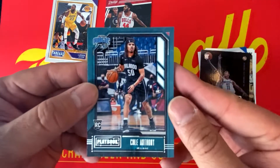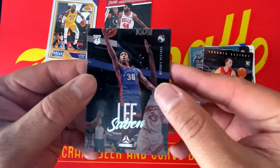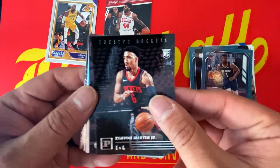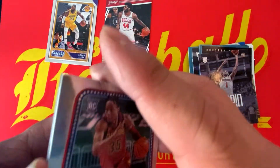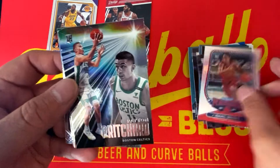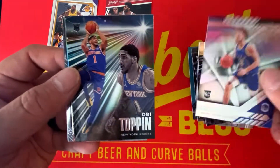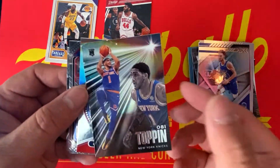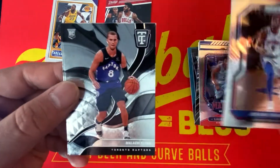We have a Cole Anthony Playbook rookie, a Malachi Flynn, a Saban Lee Luminance, a Zion second year from Playbook, a Kenyon Martin Jr. from Panini, an Obi Toppin Luminance rookie, an Isaac Okoro Panini, a Marquis Peyton Pritchard rookie from the Boston Celtics, a Bradley Beal, a Nico Manion rookie from XR, another Obi Toppin rookie, a Xavier Tillman, a Jeremy Grant Prism Basketball, and a Malachi Flynn and Theo Maledon to round it out.